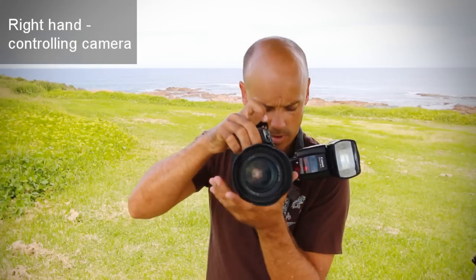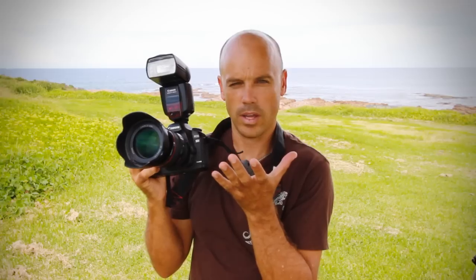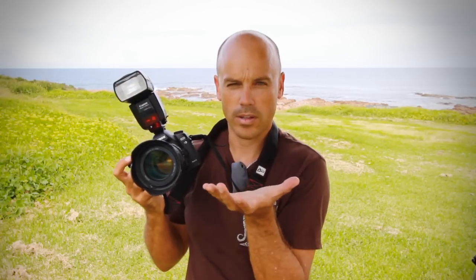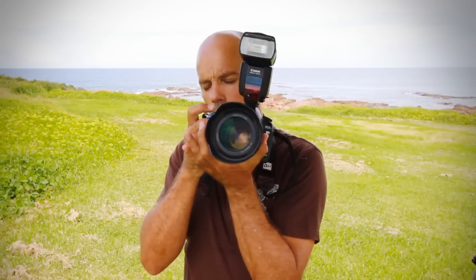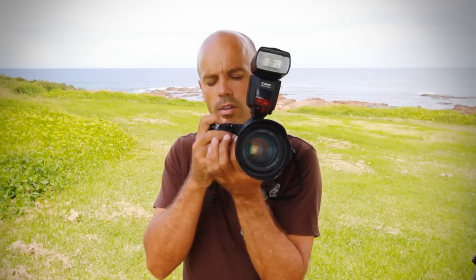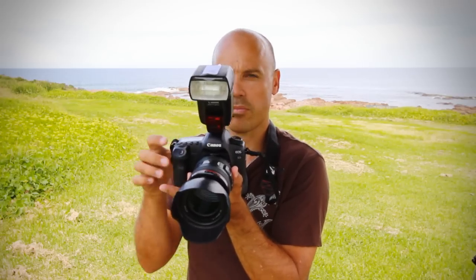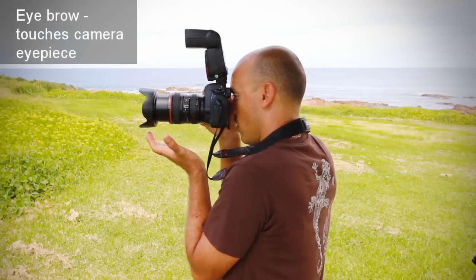I'll show you how we do it in landscape mode. My left hand is positioned like this, my elbow is dug into my ribs, and my right hand is gripping the hand grip — controlling the shutter release and the other dials. My eye is touching the eyepiece.